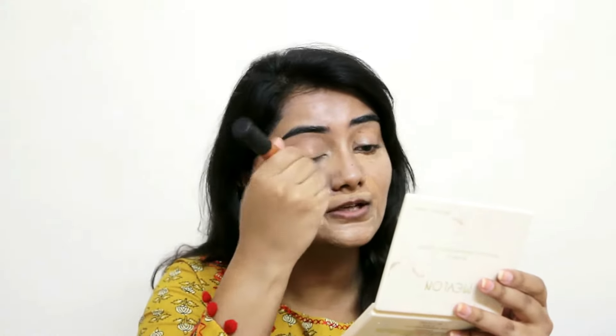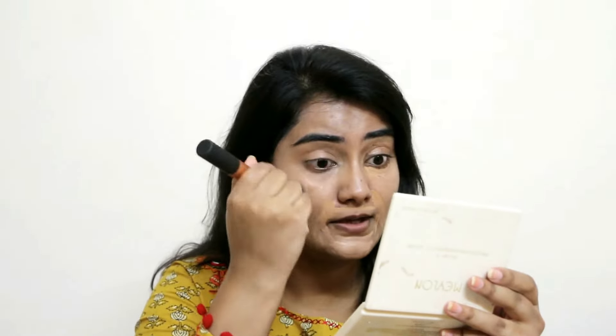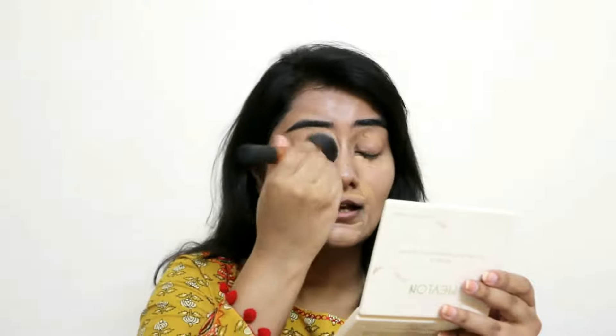The best thing about this concealer is that it blends seamlessly and sets really fast, but it doesn't dry out on your skin like some foundations or concealers do. I'm dragging it a little bit on my nose, cheeks, and forehead for nice coverage and a cleaner slate for the face. Try to drag it to your neck as well.